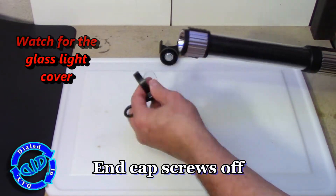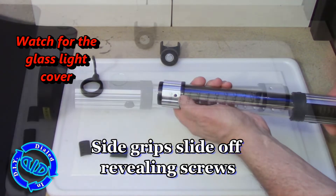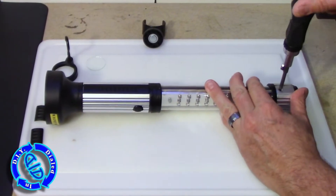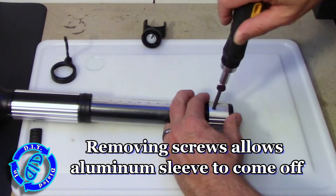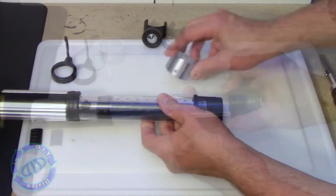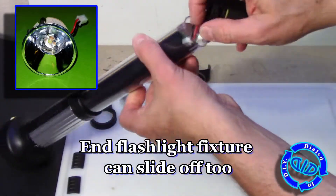Let's start looking into how we're going to get this thing apart. One key to taking apart an electronic project like this, or many other products, is to look for the hidden screws. This one has several that are not easily detectable unless you know where to look, or you can start kind of randomly guessing. There are a couple of slide parts that come off the sides, as well as a couple of rubber bands concealing a few others that we'll get to in just a minute.